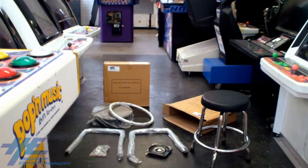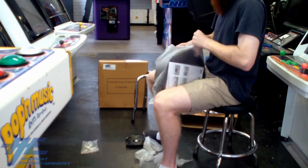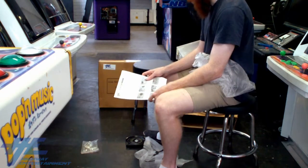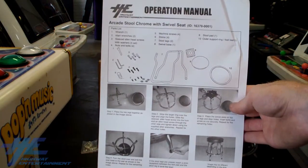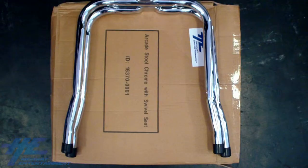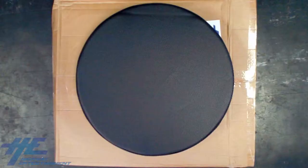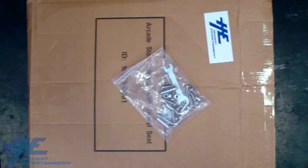The first step is simply to open the box and ensure you have all the parts required. Inside the box, packaged with the stool pad, will be a one-page set-up manual for your stool, which includes a checklist of the stool parts. The parts you should have received in the box are two stool legs, one swivel base, one outer support ring, one stool pad, and a bag of tools and screws.